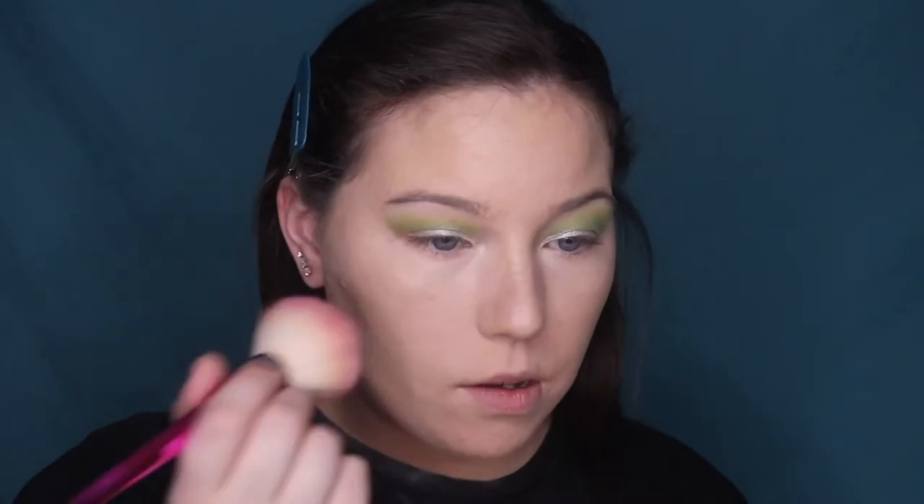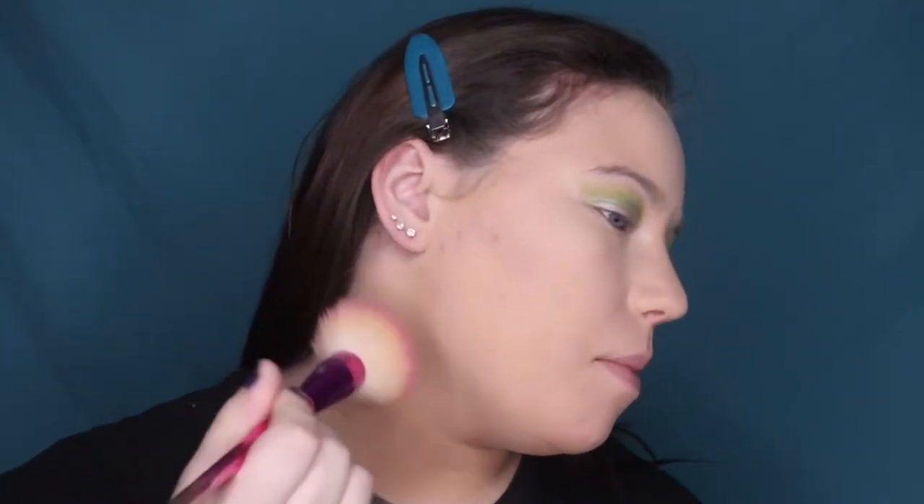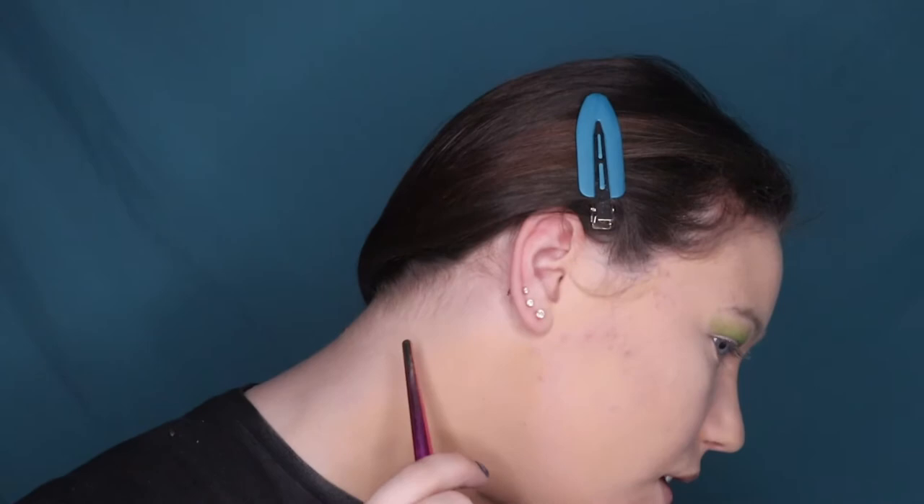To set the concealer and under eyes I'm going back to the Ciate London Everyday Vacay Coconut Setting Powder. This powder smells absolutely amazing. I was hoping the white powder would flush the foundation out a tiny bit but it's not really working in person — the shade match for the foundation is just awful. My neck is also coming out a lot darker than my face. This shade wouldn't even fit me in summer, it's that dark.